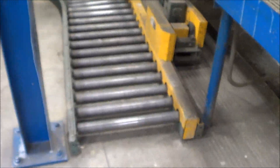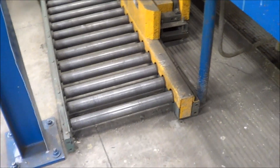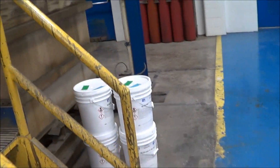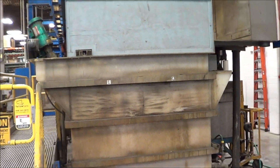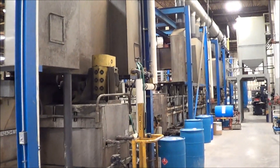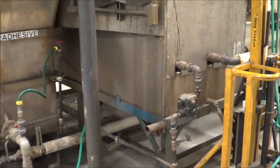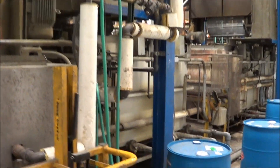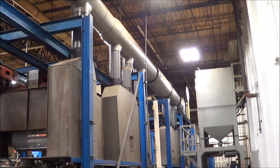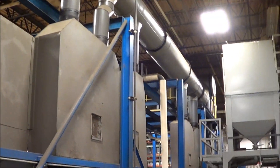Here is the unload conveyor, which is powered and will bring the parts back to this location for unloading. Along the backside of the line, here is the actual blower for the dryer. Those are the steam lines. There is a trunk line that goes with all of these hoods — if the end user is interested we will try to salvage those as best we can.